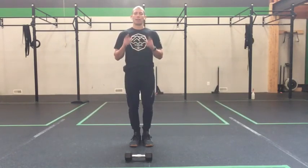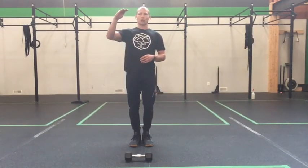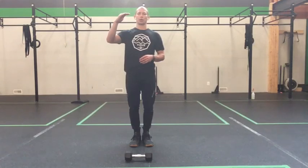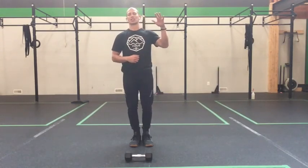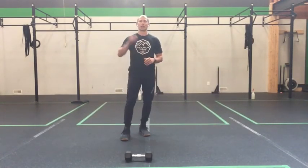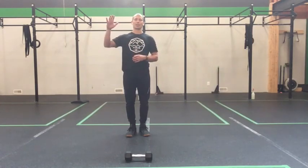Have fun with this one, you guys — it's going to be a quick gasser. Remember: 21 thrusters, 21 high pulls or pullovers, 21 burpees, then 15-15-15, then 9-9-9, done. Have a fantastic weekend, everyone. Looking forward to hearing how this goes. We'll be back with solid Monday strength work next week. Have a great day — see you next week!